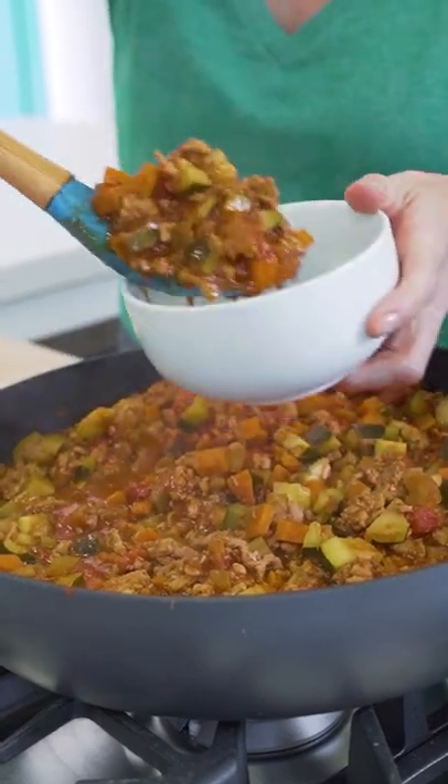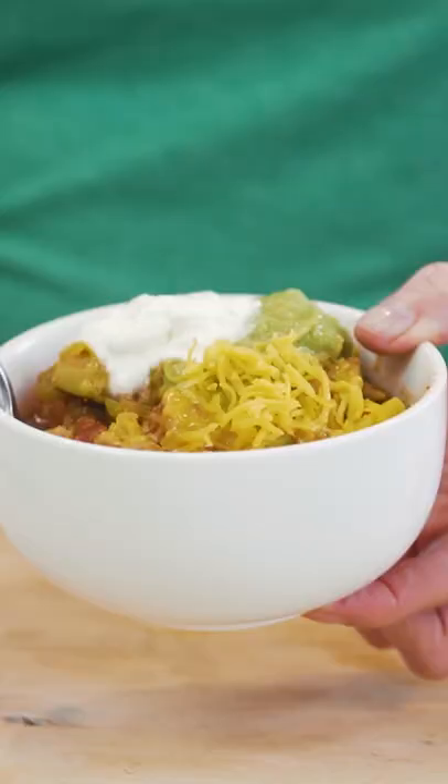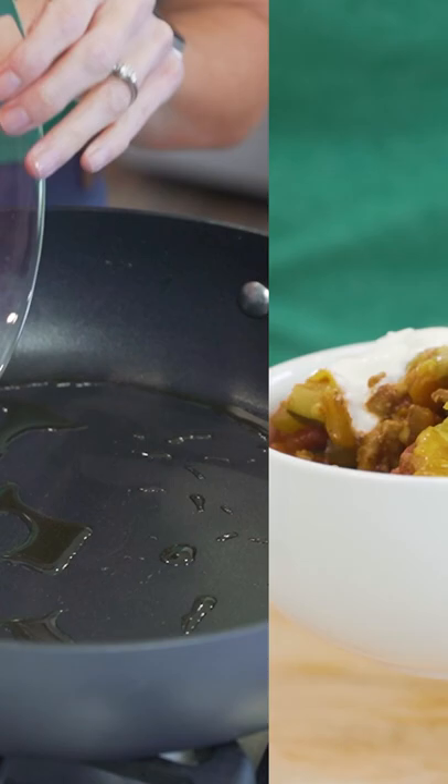Let's make some turkey chili with lots of veggies. You can load it up with toppings. Let's get started.